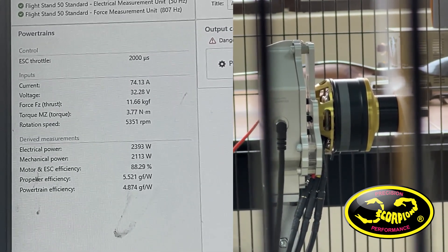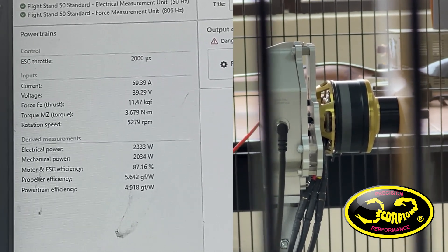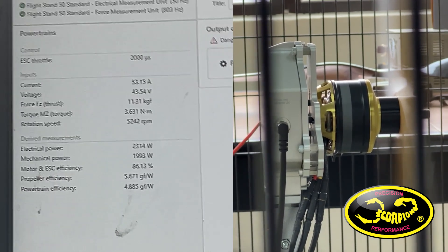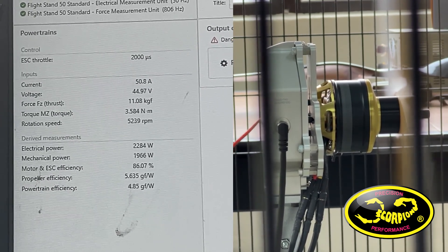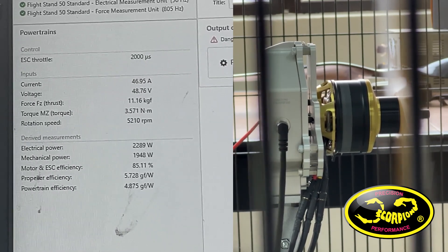Note: this is not an RPM governor. It is not a fixed RPM limit. It is just limiting the output voltage. So the RPM and thrust may vary depending on the efficiency of the motor at a set voltage and load.